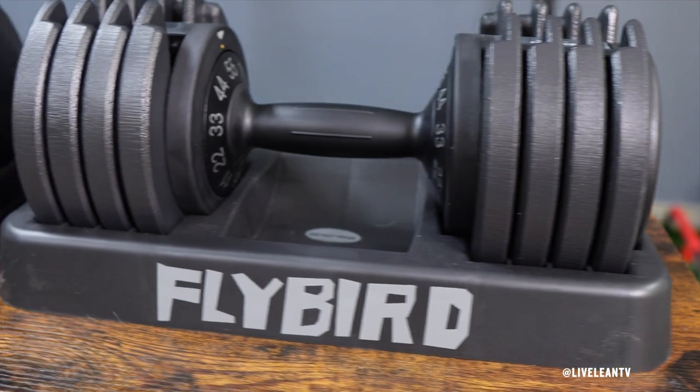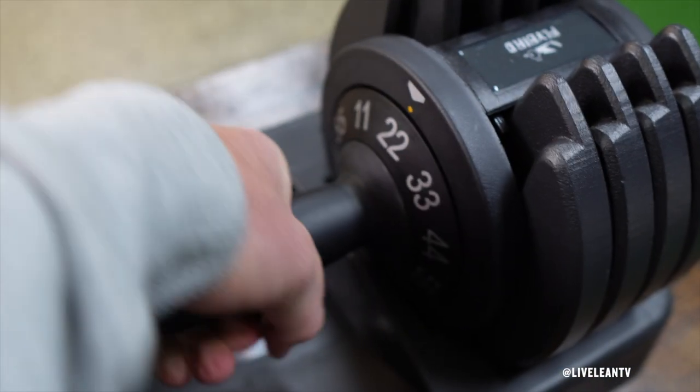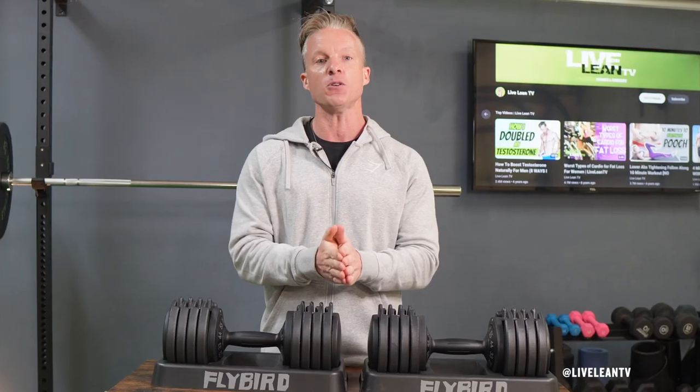So while researching for a new set of dumbbells, I saw these Flybird 55-pound adjustable dumbbells, and they were kind enough to send me a set to do a product review. Let's dive in and see if they are worth your investment.